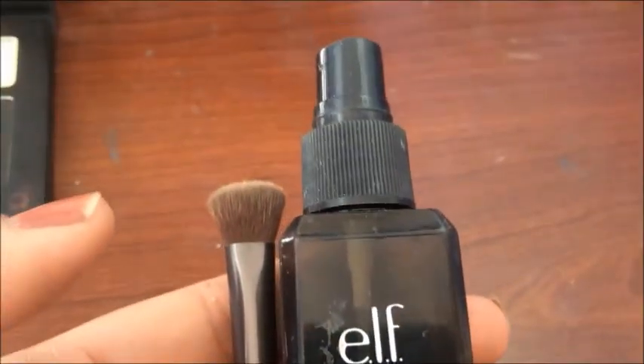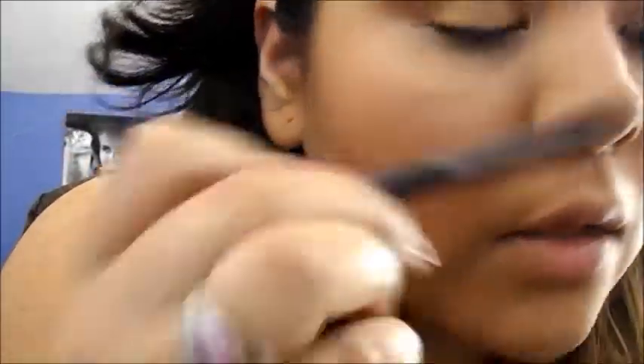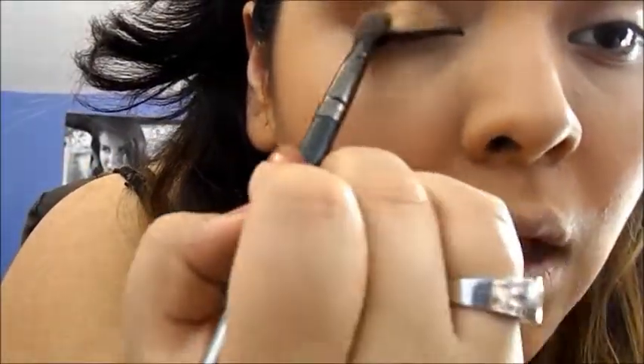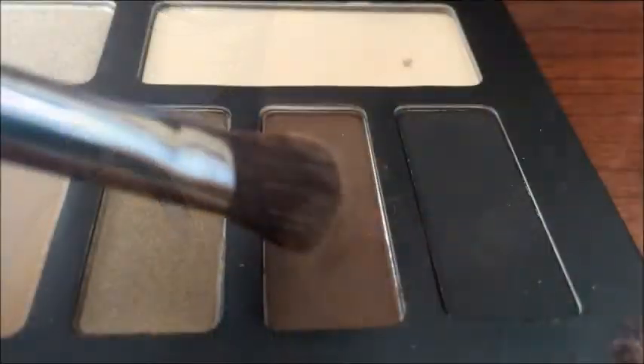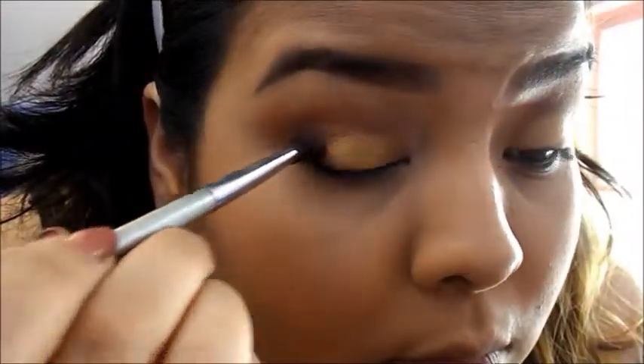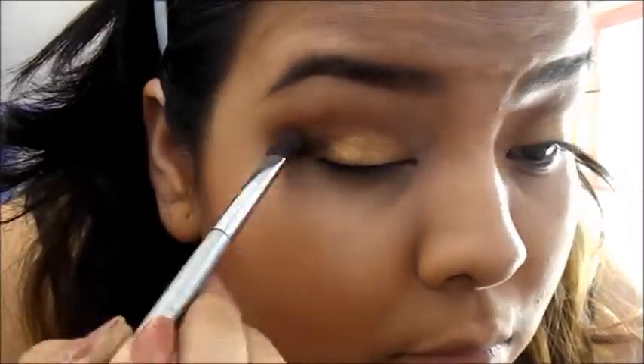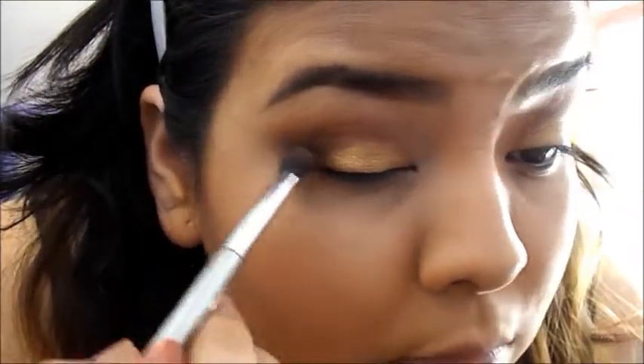I'm going to use this ELF setting spray and spray it on my brush to intensify this gold color. Then I'm going to go in with this dark brown color using the IT Cosmetics crease brush — I'm just going to stamp this into my outer corner, make it into a wing, and then slowly push it into my crease.